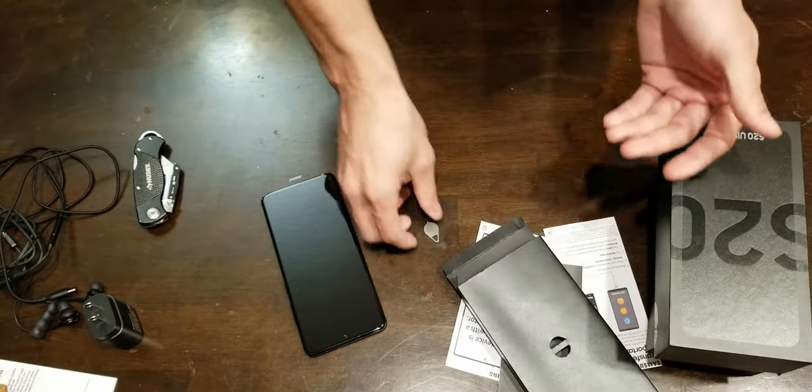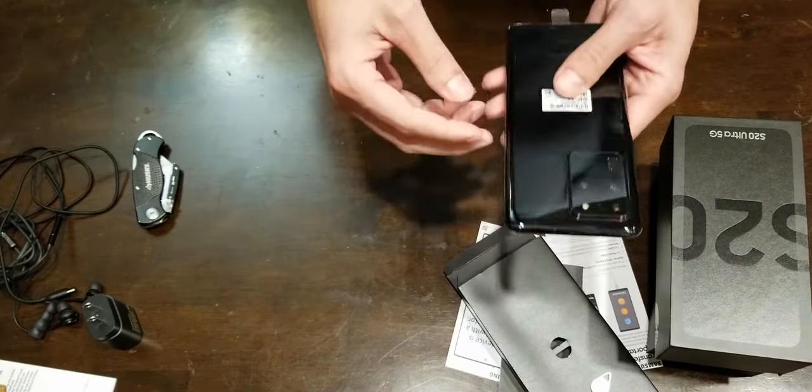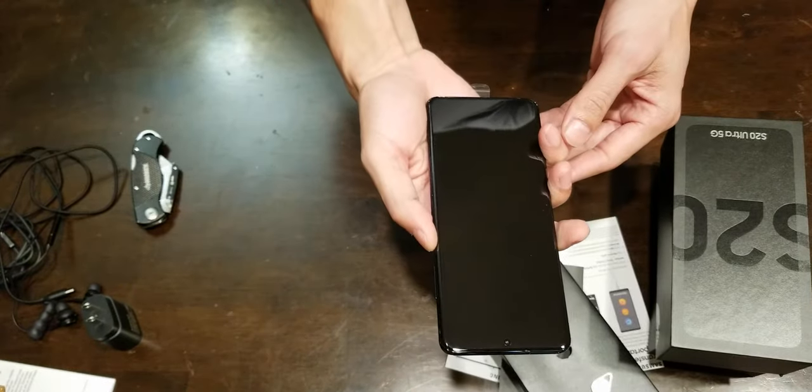That's it for the box — that's what they give you. Looks good enough. The main thing is this phone. I haven't charged it yet — let's crank this bad boy open.